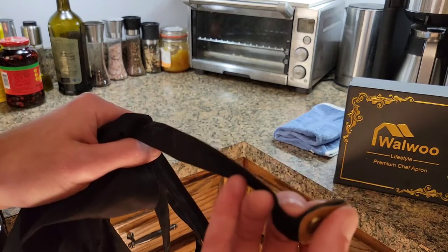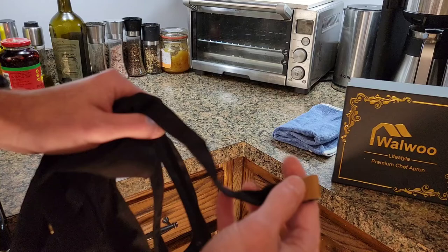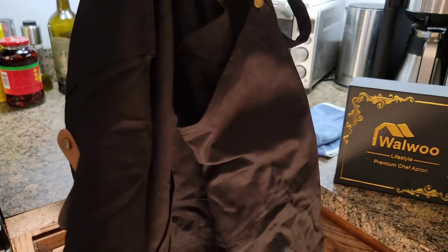The ends of the actual strings are also riveted and have a little leather piece. This does seem like a synthetic leather, so you don't have to worry about the environmental impact of that. It is synthetic but it is reinforced all the way through, so it will last a bit longer.